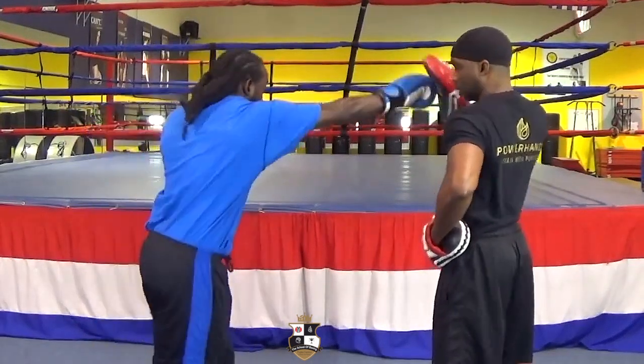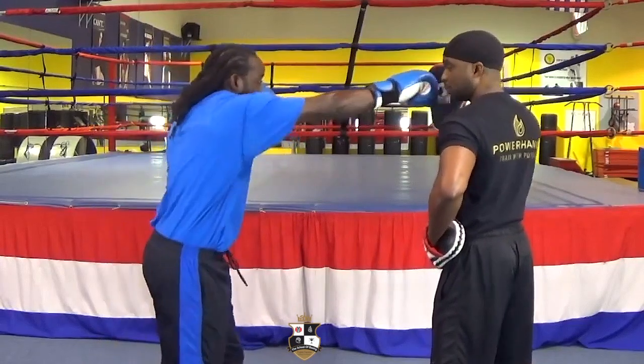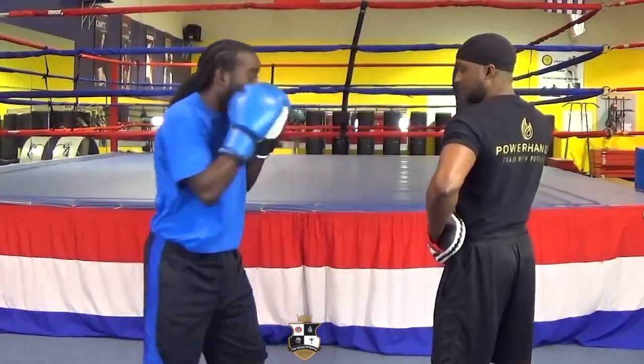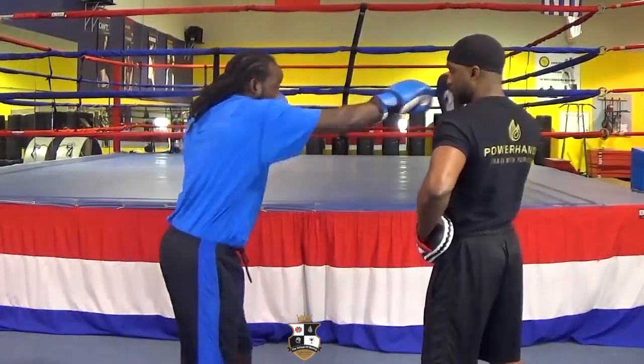Now we go to the right hand. We're going to do the exact same thing. Rotate, rotate. Good. Six more — one, two, three, four, good, five, and six.